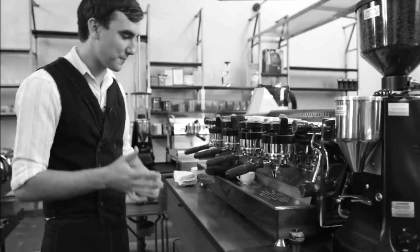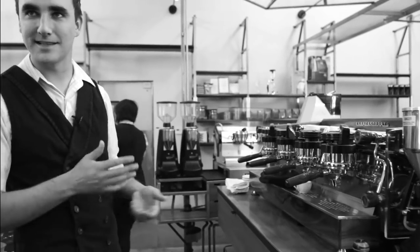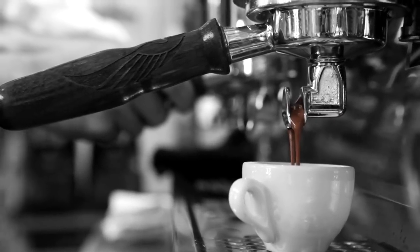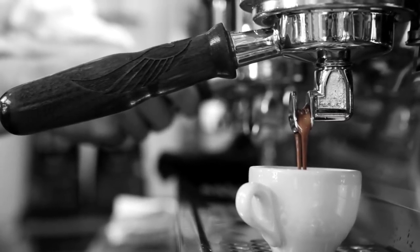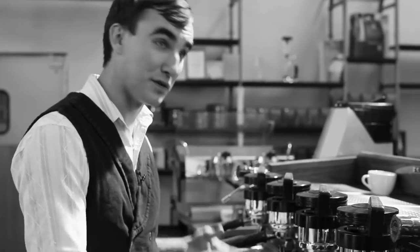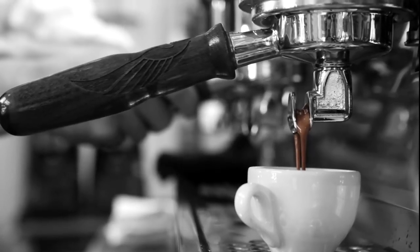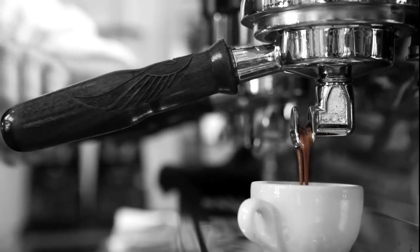Proper espresso extraction happens somewhere between 20 and 30 seconds, depending on what you're looking for. If your coffee looks pale, tastes a little thin and weak, then you might have to pull the shot a little slower — just adjust your grind a little bit finer. If your shot looks black, is too short, and tastes super bitter and compact, then you're probably extracting too fast, so you can adjust your grind a little coarser and be ready to go.